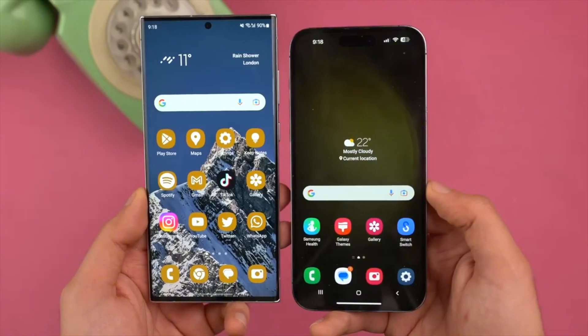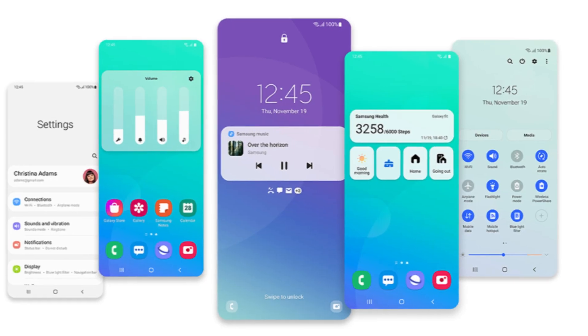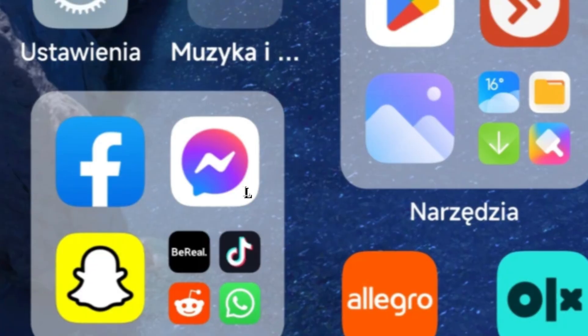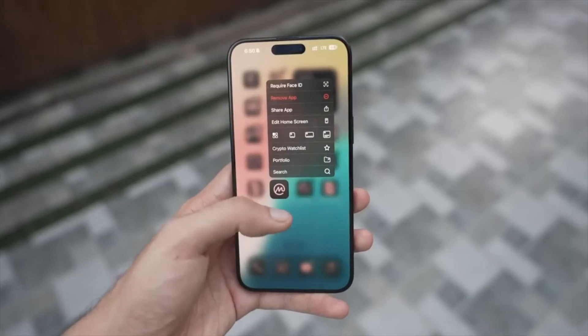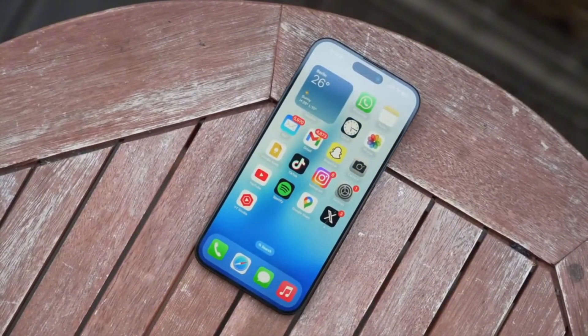Widgets galore: One UI 7.0 is bringing a whole bunch of new widgets for your home and lock screens, giving you more options to customize your device. Large app folders: If you have a ton of apps, you'll be happy to know that One UI 7.0 will support larger app folders on the home screen.